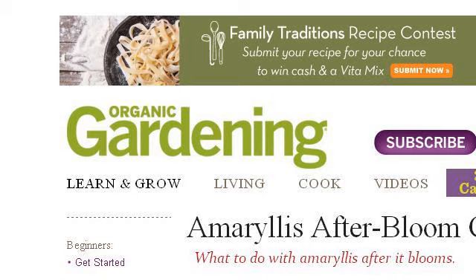Try also our second-ranked site www.organicgardening.com, especially the page 'How to Care for Amaryllis' on Organic Gardening.